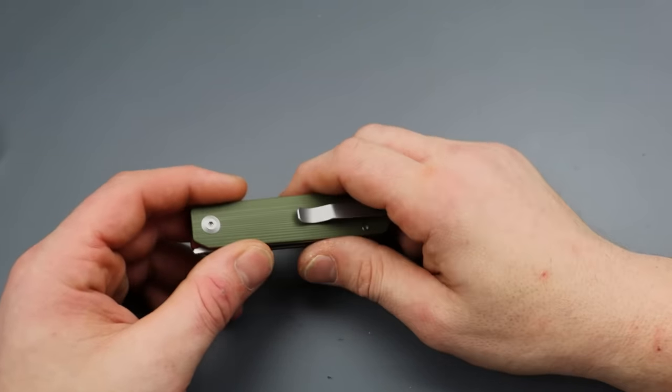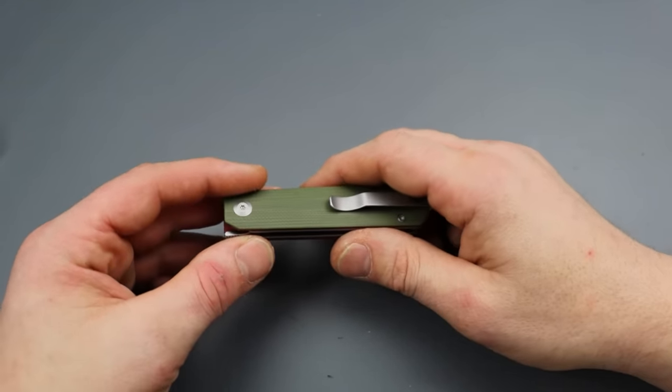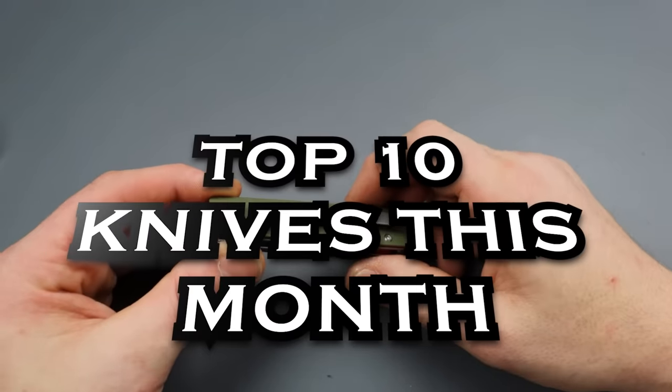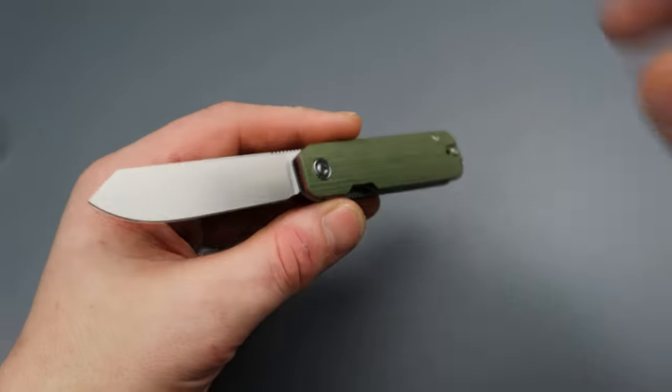I'm going to assume that you've already seen the full-length videos on these knives, but if not, definitely check them out if you're interested in any of these, because this is the top 10 knives that I've checked out this month — the ones that have stood out above the rest.